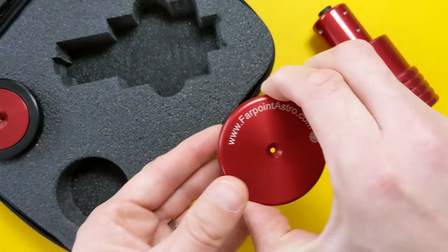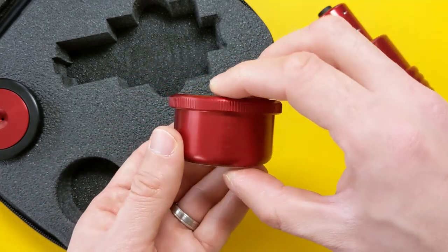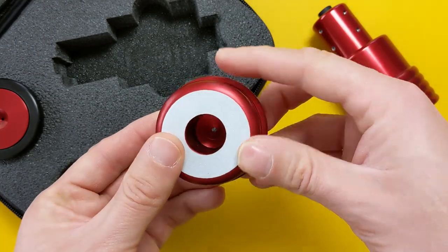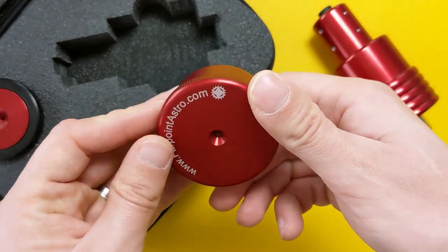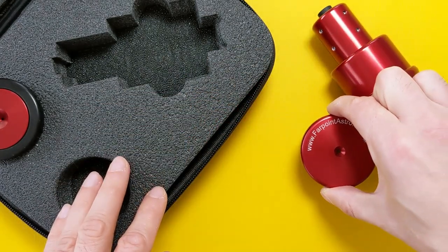In terms of power, the laser collimator uses a CR123 3V battery to power the laser. Changing the battery is done by simply unscrewing the top cap with the on-off switch. Next, there is a 2-inch Cheshire collimator that, just like the laser collimator, is precisely milled from a single piece of aluminum, giving it the same premium look and feel. This equipment piece doesn't require any batteries to work. You simply insert it into the focuser of the telescope and look through the centered peephole, checking the alignment of the mirrors. How exactly this is done, I'll show you in a minute.